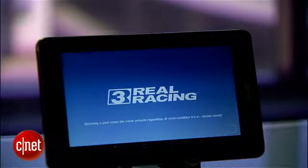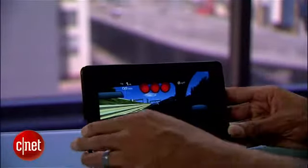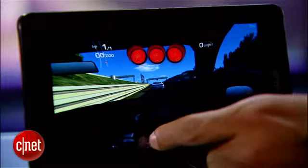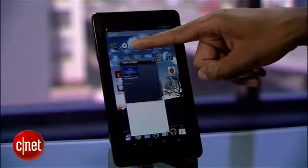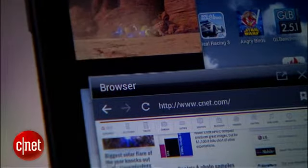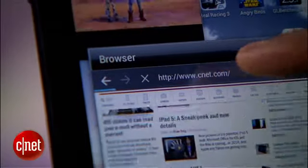And more taxing games like Real Racing 3 wouldn't even run without periodically hanging the tablet, requiring a complete reboot. The MIMO does include several mini-apps that run concurrently, but if you're running the movie player and a browser, expect sluggish performance.